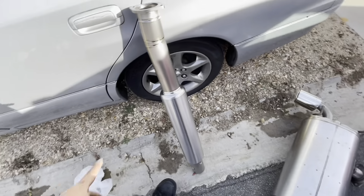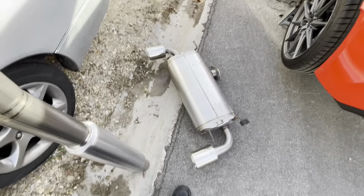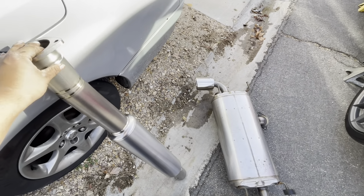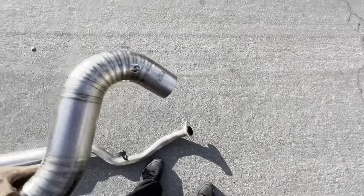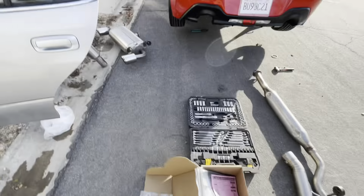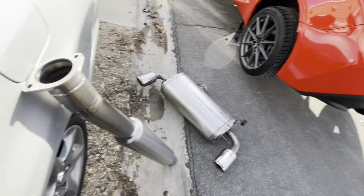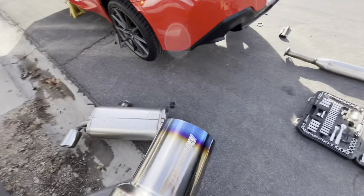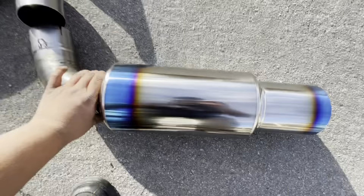This one is gonna be replacing this center section, and then this piece will be for this center section. It's actually going to go like that, and since this buddy got the left exit exhaust, it's gonna point like that.